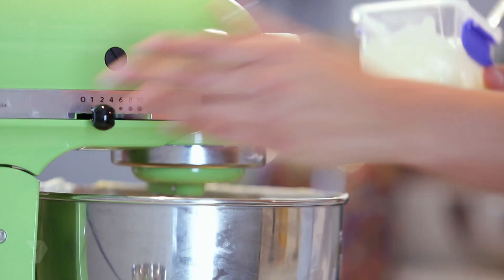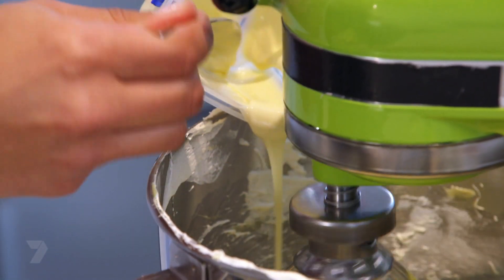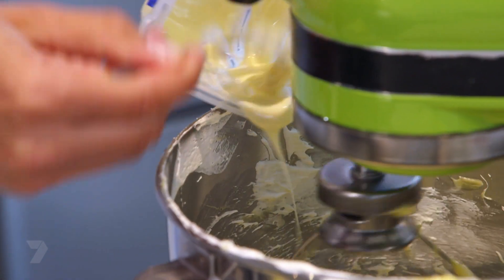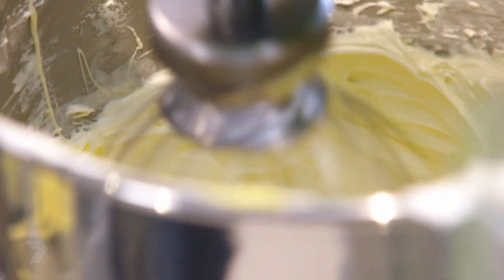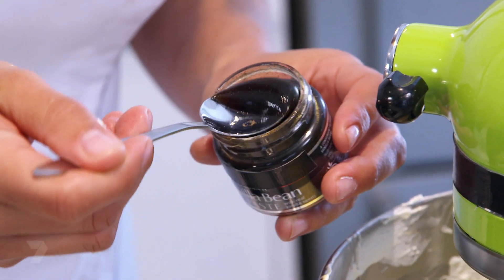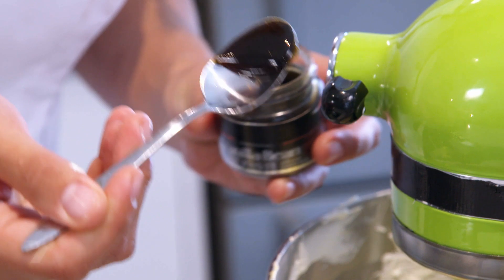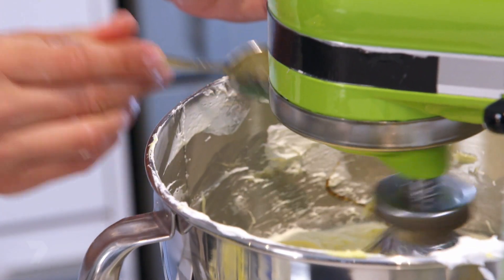Next step, we're just going to keep whisking on low speed and start adding our chocolate. You can do that with dark chocolate or milk chocolate as well. Once the chocolate is in, we're going to add some vanilla paste — vanilla paste is really yummy with white chocolate and butter. I would say half a teaspoon, or if you want more you can put one teaspoon. You can use different flavours as well, like salted caramel. Once combined, we're ready to go.